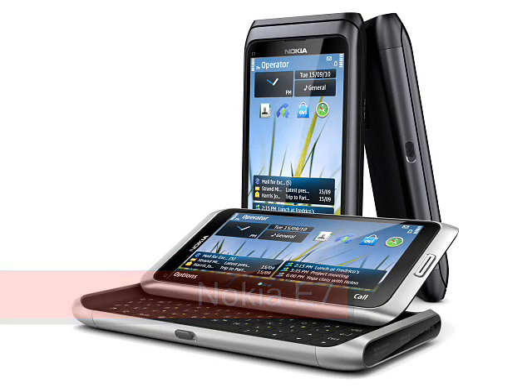Nokia E7, expected Q4 2010. Featuring a 4-inch touchscreen and a large slide-out QWERTY keyboard, the Nokia E7 is the latest communicator device from Nokia, following on from the E90 launched in 2007.